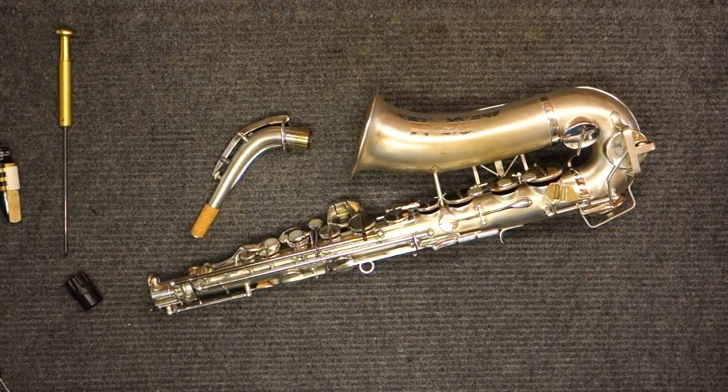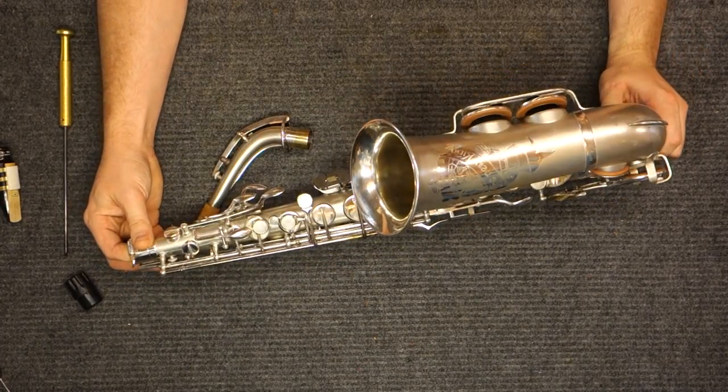Hey, my name is Matt Storr and I repair saxophones for a living. Today I would like to talk to you about the Kyle Wirth New King Series 2.